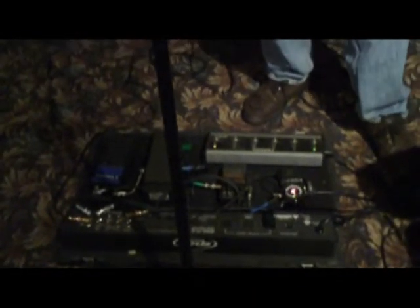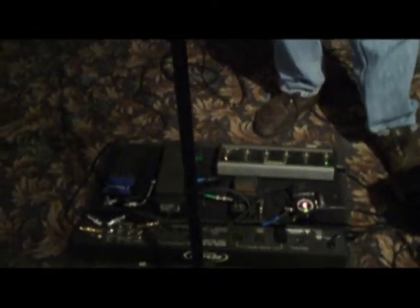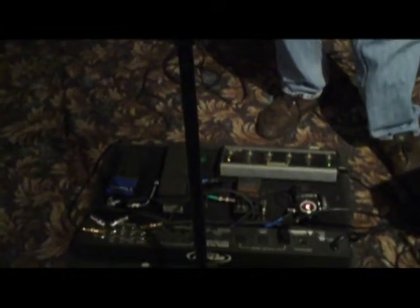What are you using for pedals? Right now a tuner. Mostly just the Nomad, my Wah-Wah, and my volume pedal.